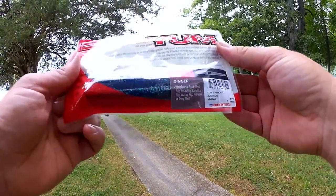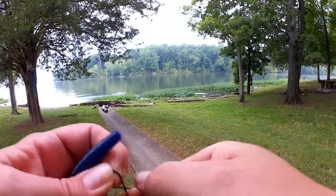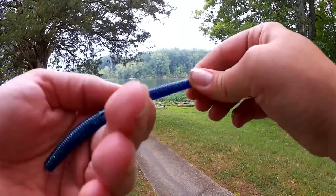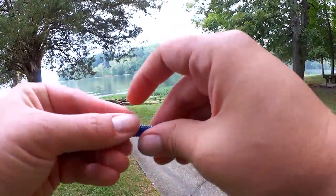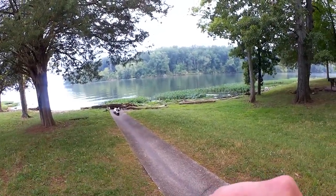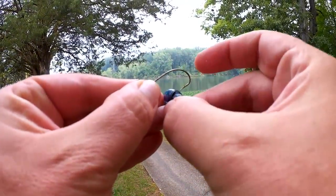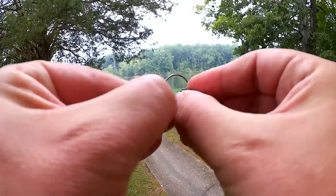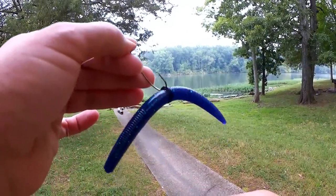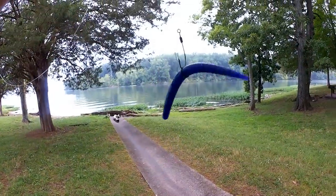Yum Dinger in Junebug. I've got my little black hair tie here — I'm just going to double this up. We're going to walk it up the Senko, or the Soft Stick Bait. Got my weedless, one-out Eagle Claw here, and I'm just going to hook it behind the X in the rubber band — just like that. That's what I'm using today.